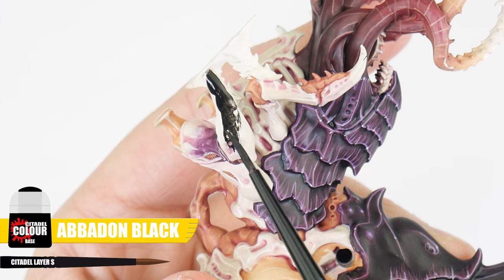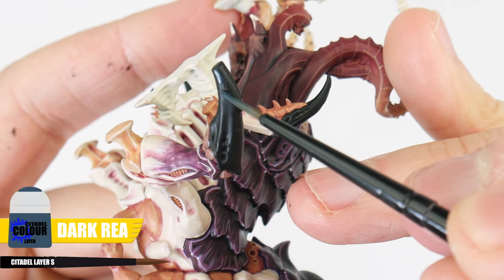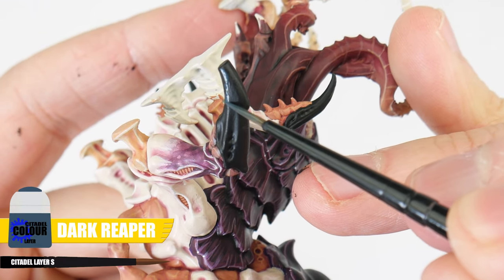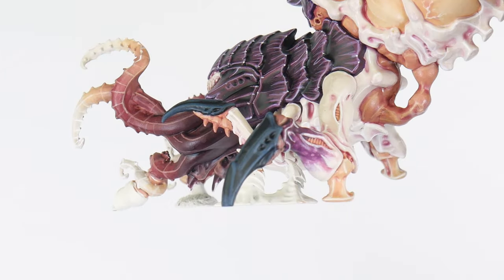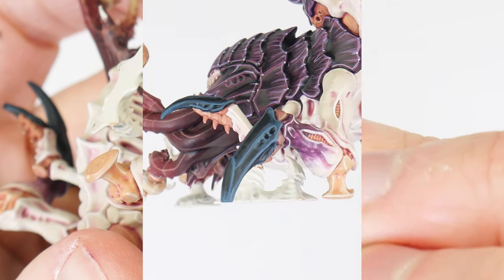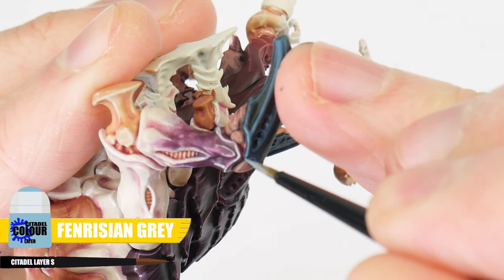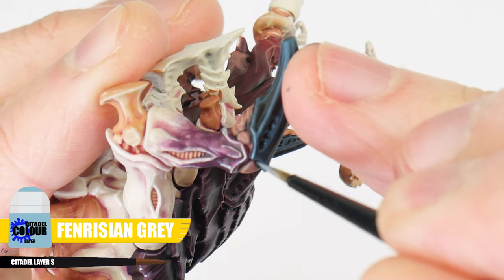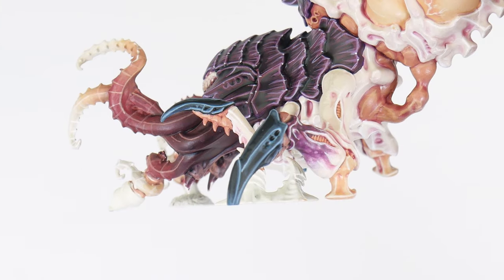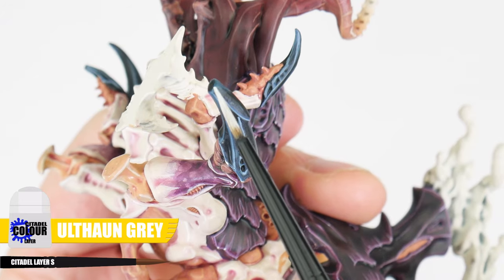To paint the black carapace, start with some Abaddon Black for our base colour. Next we're going to get our chunky highlight painted using Dark Reaper. For the edge highlight, we're using Thunderhawk Blue. And when you're done, let's use Fenrisian Grey again for the finer highlights to make some edges stand out more. Finish our black carapace with those spot highlights using Administratum Grey.